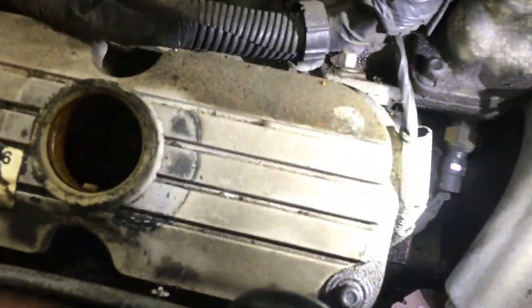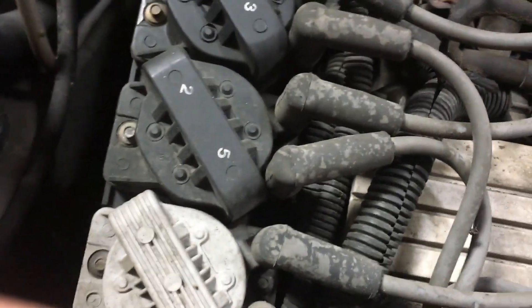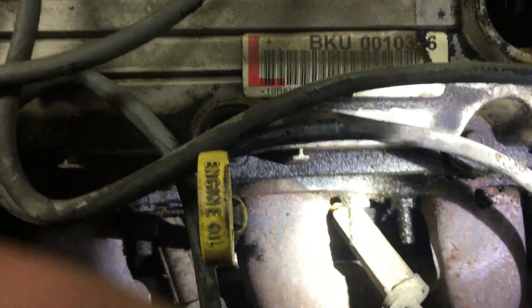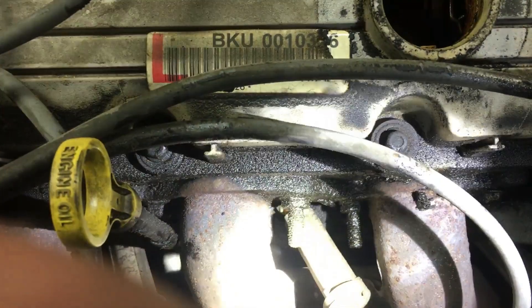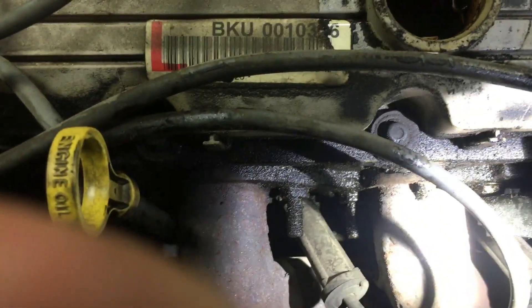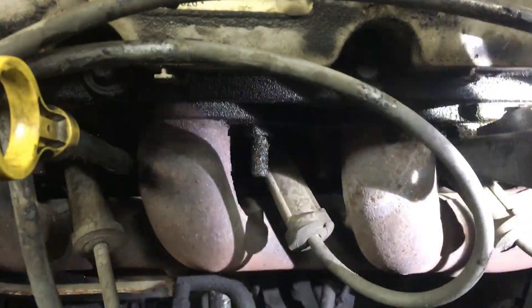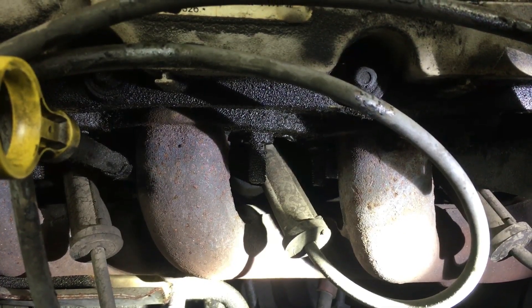Now we have a much better view of our valve cover, and as you can see around the outside of that valve cover there's quite a bit of oil buildup. If you look down at the exhaust studs, they're covered in oil — and so is that exhaust manifold right there. That oil dripping on the exhaust manifold is what's causing that burning smell that the customer is smelling.